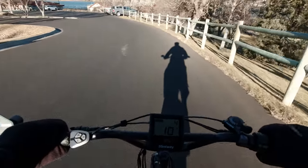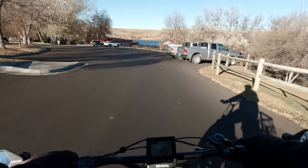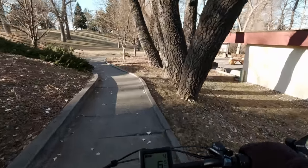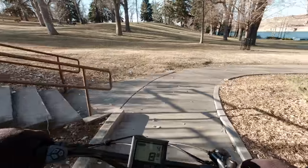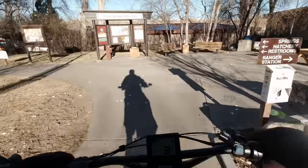Getting a little chilly — my lips are starting to freeze. This is Giant Spring, the state park. I've had you all down here before. It's just a pretty place with a fish hatchery.